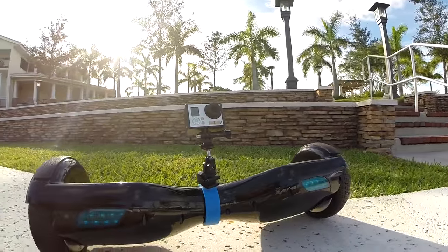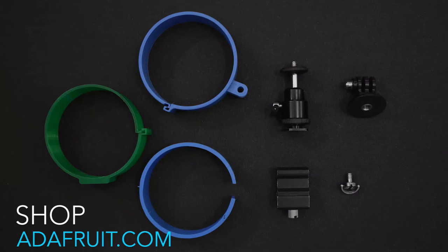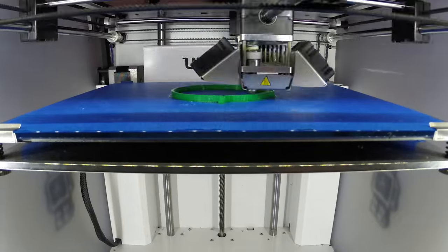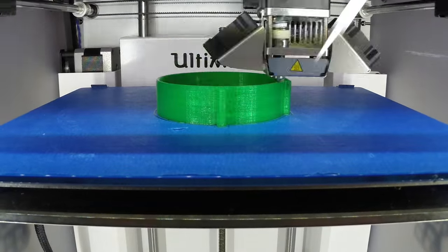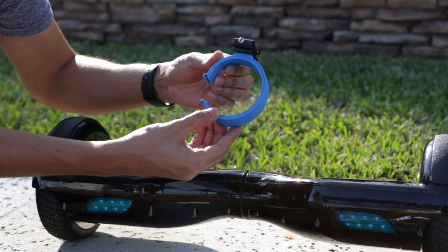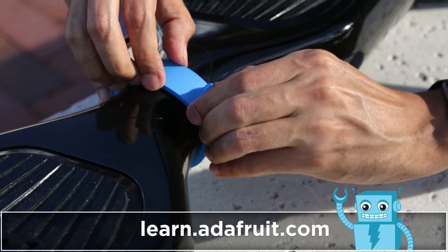We designed this camera mount to fit on most mono-rover self-balancing scooters. The parts used in this project are listed in the description. This took about an hour and a half to 3D print and only cost around a dollar in material to actually make. To mount it to the scooter, all you have to do is wrap it around the center and slide those two clips together until it's securely locked.